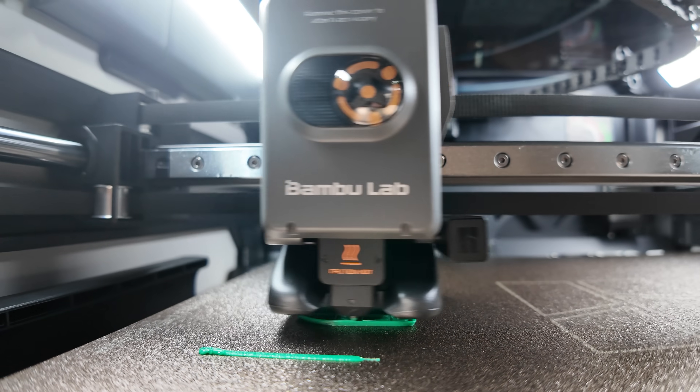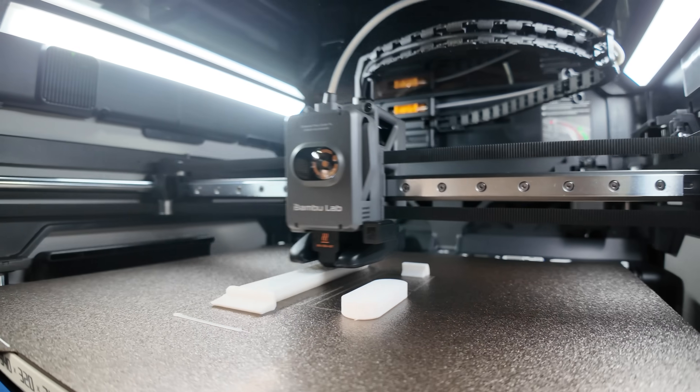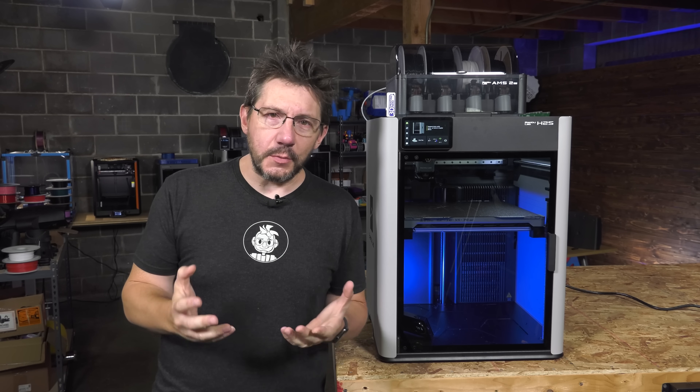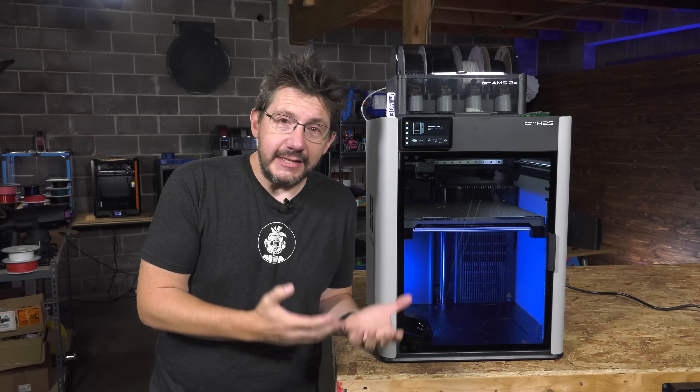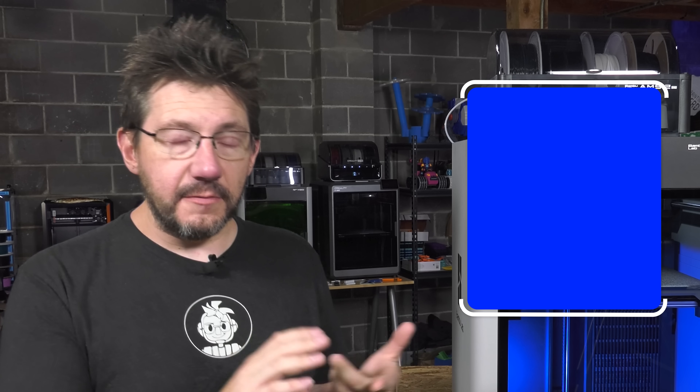Just like the H2D, the nozzle goes up to 350°C, the bed to 120°C, and it's an actively heated chamber that'll go to 65°C. According to the stats, it'll hit speeds of 1000 millimeters per second using 20k per second squared acceleration. If all of this sounds really familiar, it's because it's literally the stats of the H2D. In the time I've had it, I've been able to print with PLA, PETG, PCTG, polycarbonate, and TPU.